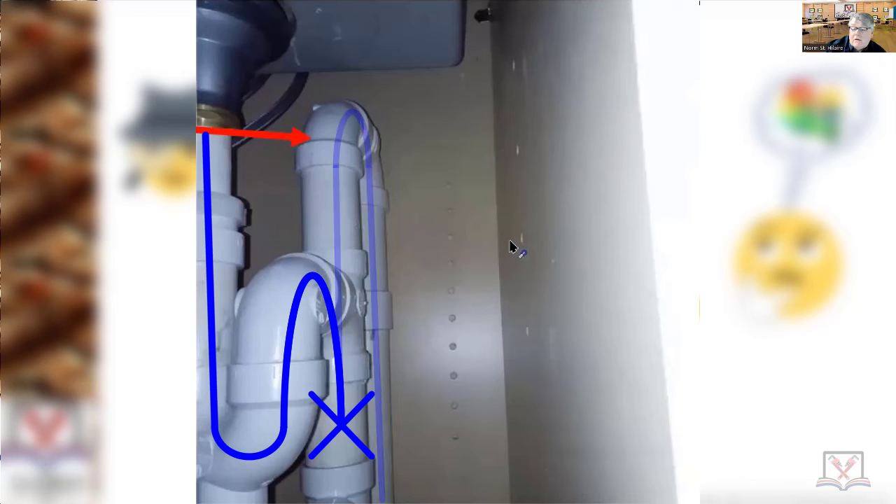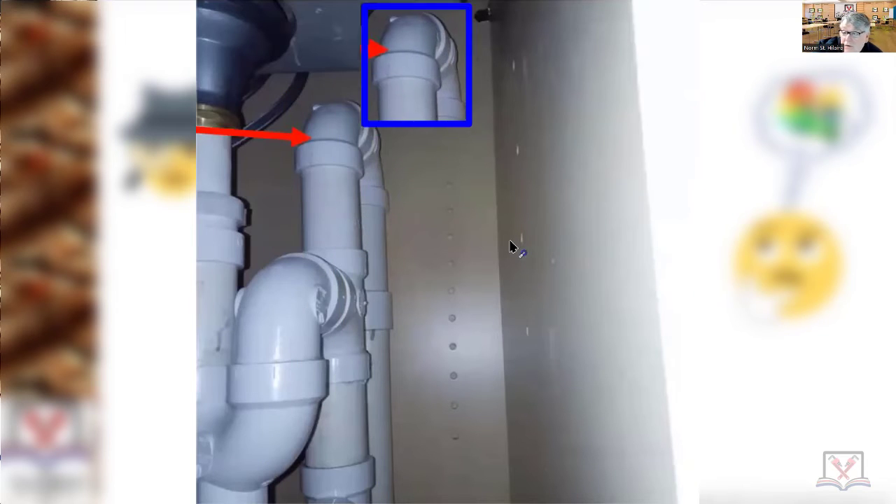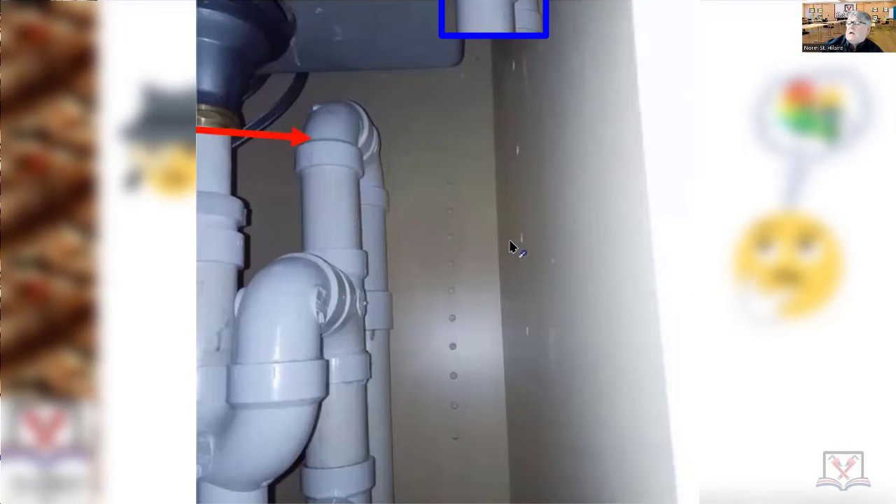This is really supposed to be all the way up to the countertop. When you're roughing these projects in, you really have to pay attention to where you're roughing in pipes, especially if it's going to be a bow vent, which can only be used on an island sink or peninsula. So I had to fail it.